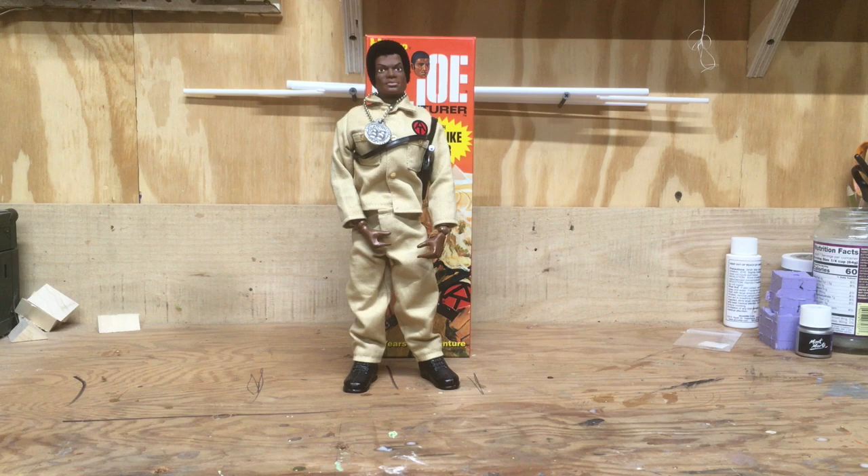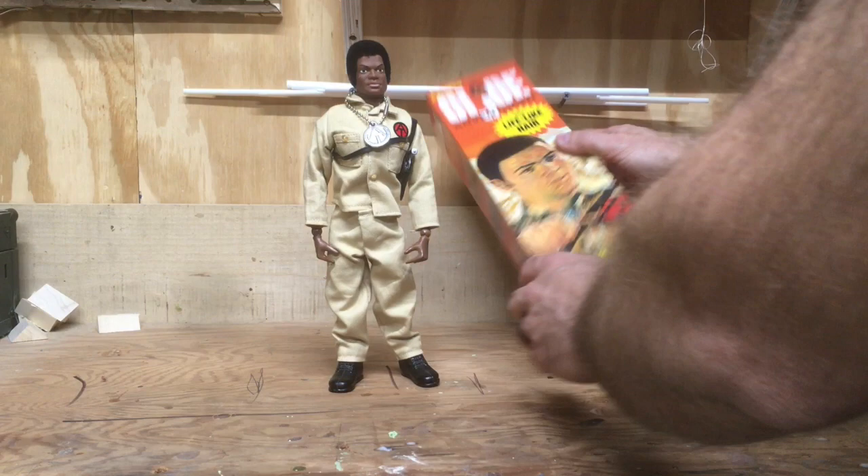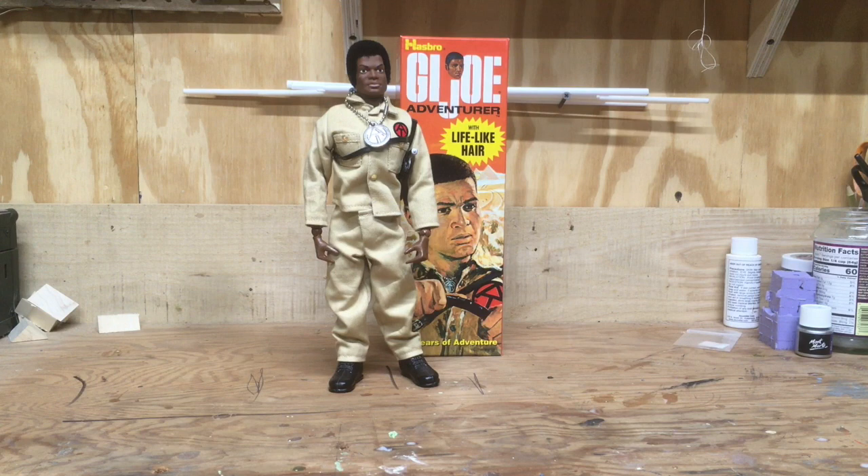The only thing I notice about him is his left leg is slightly longer than his right leg. I don't know if that's unique to my figure or a production flaw across all of them, but he has a wonky leg. If you try to stand him up straight he leans a little bit. That's what I noticed when I first got him out of the package back in 2005.